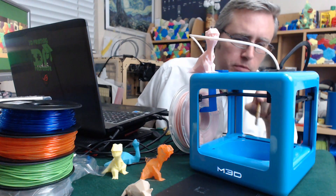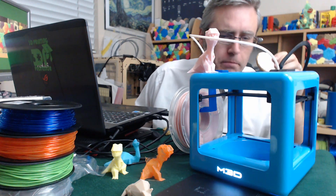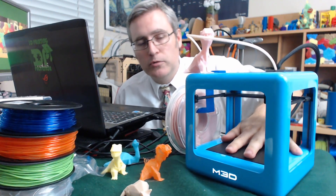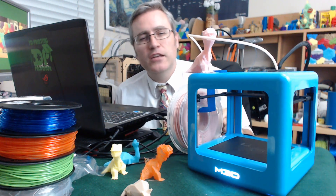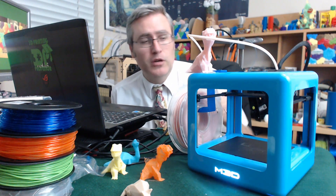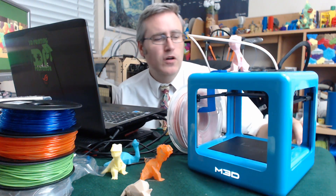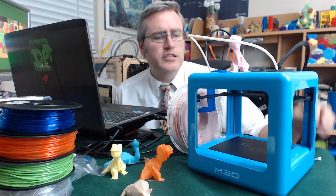Now that I'm looking at it, I bet if you plugged up the hole that the filament goes out of, you could put milk in here for dipping. In all seriousness, you can get a heated build plate upgrade for this 3D printer. If it's important to you to have a heated build plate, that is an option, though I'd be worried about what that does to the power consumption. For the most part, I use that space underneath to store the spare nozzle they sent me.